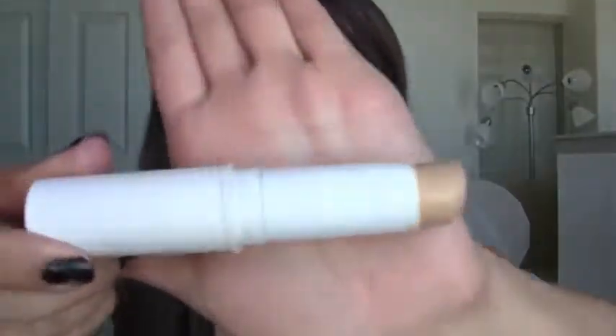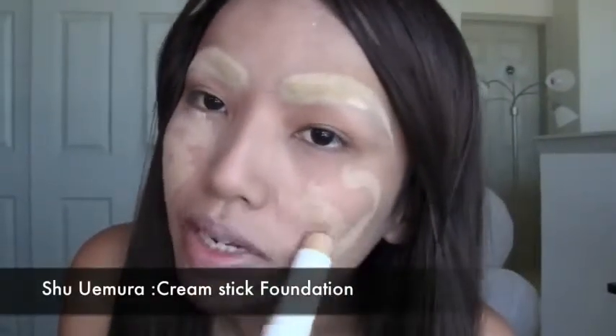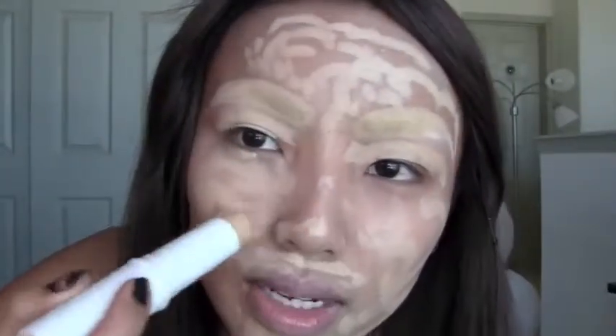Our first step is gonna be this cream foundation stick from Sui Mora, and I'm gonna go about two or three tones lighter than my skin tone because vampires are really white. I'm just gonna apply it on my cheeks, my nose, under my nose, under the eyes — don't forget that part. We gotta just create a really nice canvas, it's just like painting.